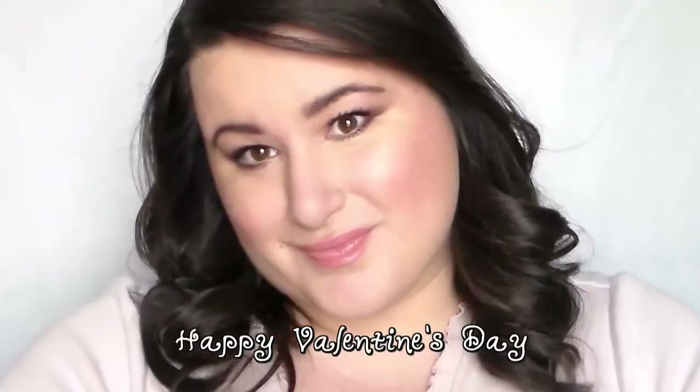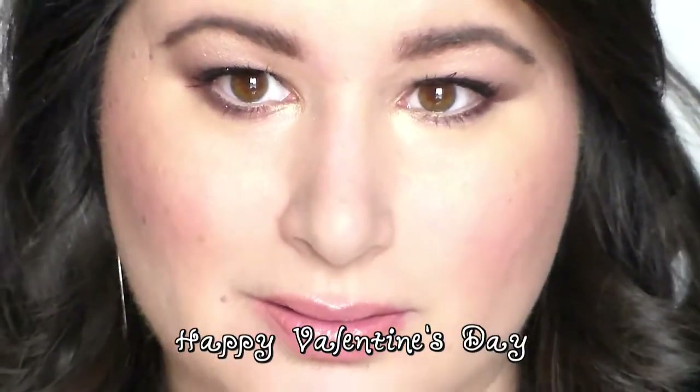And that is it. That's a very nice, soft and sexy Valentine's Day look, and I hope you enjoy your Valentine's. I will see you all in the next video. Love you. Bye.